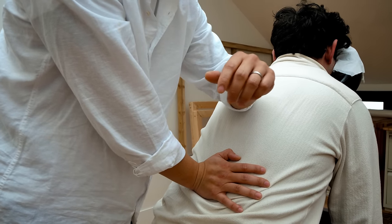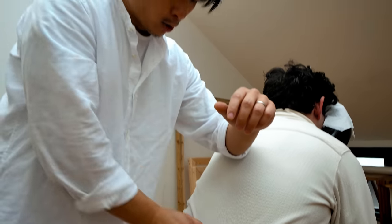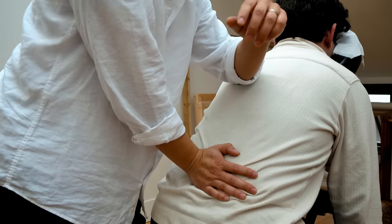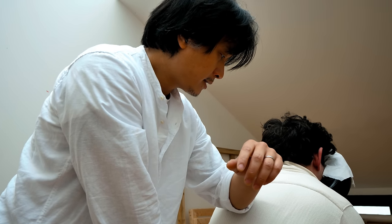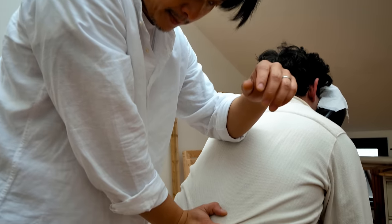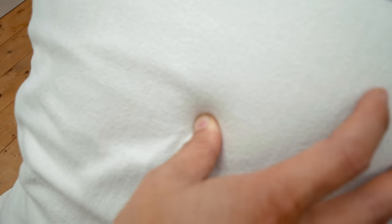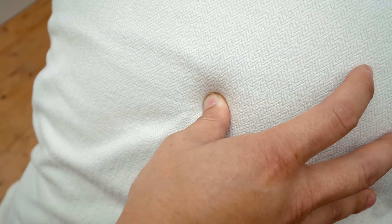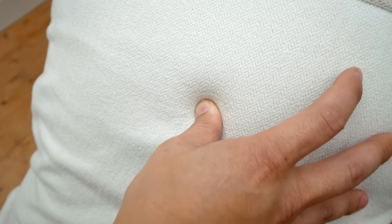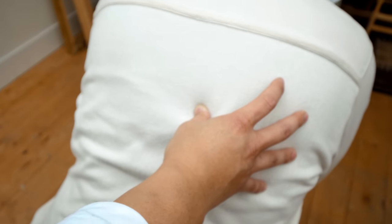Just breathe into it. When using an elbow, all you need to do is lean your body into it — there's no need to push, just use your body weight, just leaning onto it. There's a knot here — I'm going to gently push in, and as the person breathes in they really breathe into that knot. And when you're ready, just gently release from that knot.